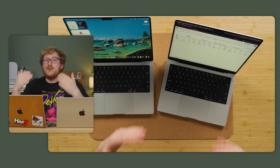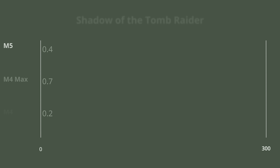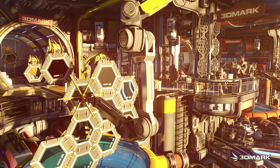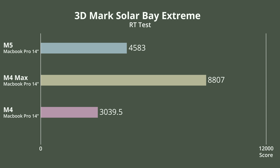What about gaming? Single-threaded performance can be a huge uplift on its own, and so can increasing memory bandwidth and improving cache — all things Apple has done to yield nearly a 90% performance uplift in Shadow of the Tomb Raider from the base M4 to the base M5. That is freaking crazy. Cyberpunk wasn't as crazy but still 42%. In 3DMark's Solar Bay Extreme Test, a ray-traced synthetic game-style benchmark, the M5 was over 50% faster. It's astonishing.